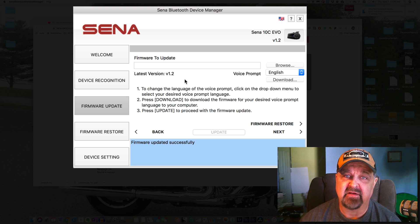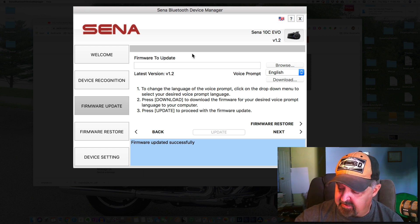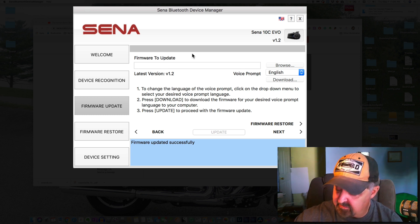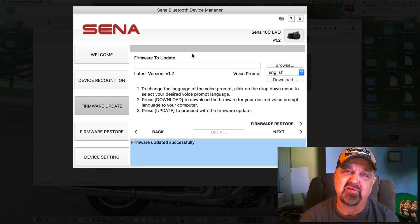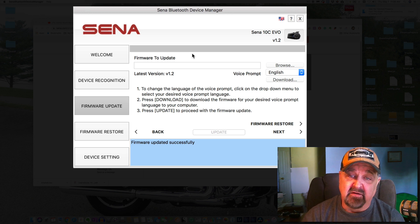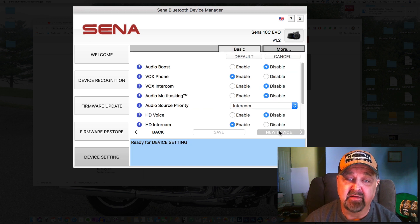The update went well. I do want to admit one mistake so you don't make the same one: make sure you put a micro SD memory card in your 10C EVO before you start the firmware update, because it has to have somewhere to write the update to — it writes to that card and installs from it. With that sorted, we can now see on screen that the Senna 10C EVO has firmware version 1.2.